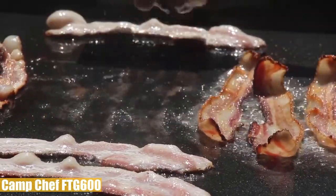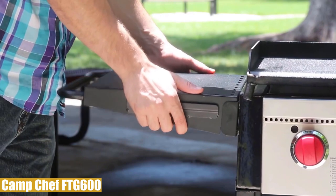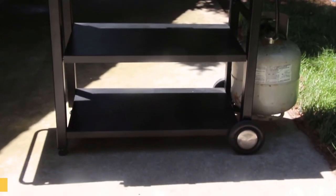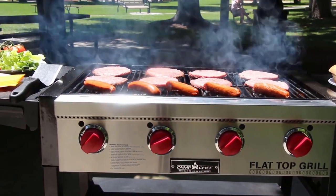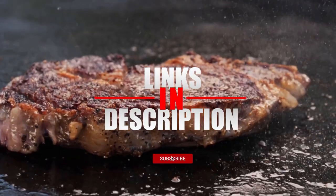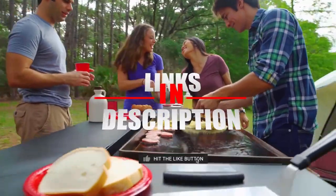Overall, the Camp Chef FTG 600 is a very well-built, highly durable flat top grill that offers versatility with its interchangeable cooking surface. It has enough cooking space to feed large groups without rushing, and cleanup is not a big deal with a properly working grease management system. Before we reveal number one, be sure to check the description for the latest prices, and don't forget to like the video.